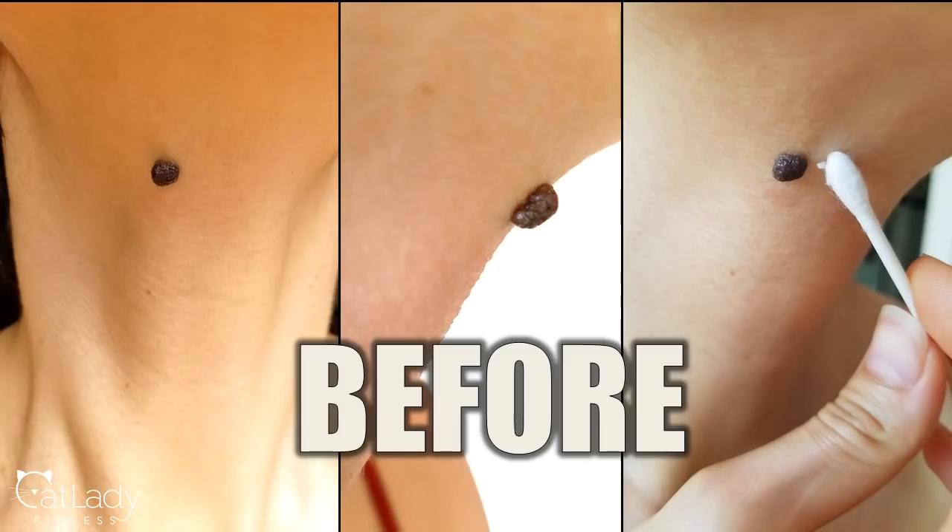Here you see the before pictures — I tried to take them from a couple of different angles. The left is from the front. The center picture, you can see just about how far it stuck out, and I've had this my whole life so it's not anything that's changed or grown. And then the one on the right, you can see for comparison's sake, there's a q-tip I'm holding up right next to it.